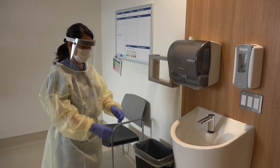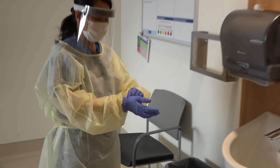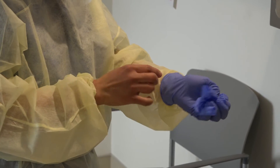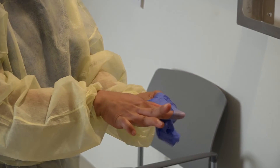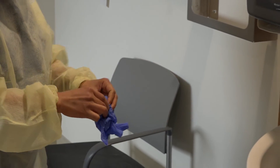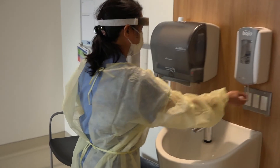We will now go over appropriate doffing technique. The first thing that she will remove is her gloves. Note that she is careful to remove them in such a way as to not contaminate her hands. She reaches under the glove and peels the gloves off and then throws them into the garbage. She will now perform hand hygiene.